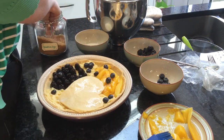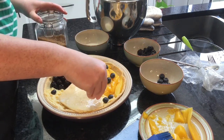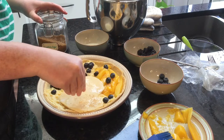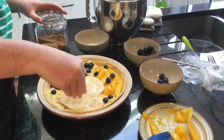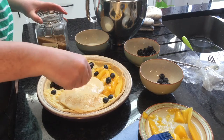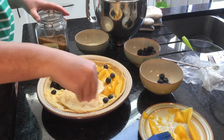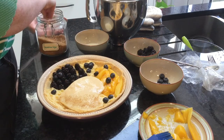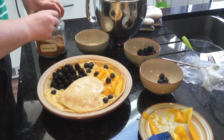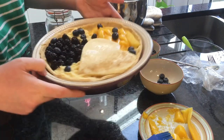Then I'll sprinkle a little bit of demerara sugar just over one half, and when that bakes in the oven it should show the difference between the two halves. I'll leave it entirely up to you how geologically accurate you want to make it.